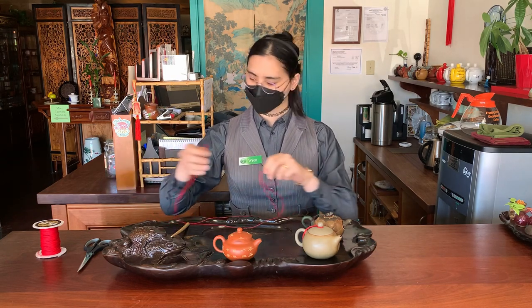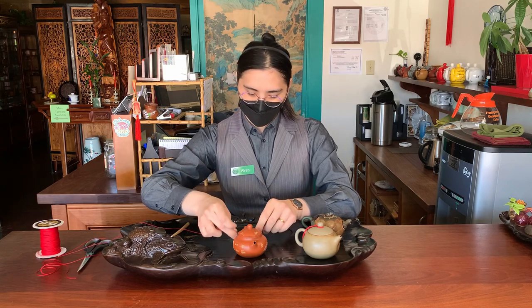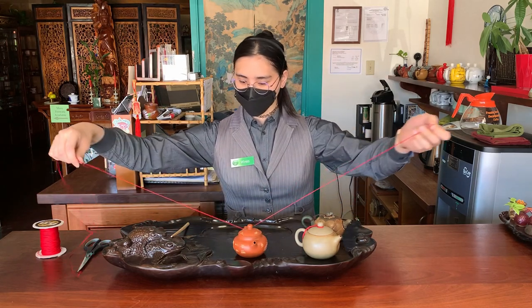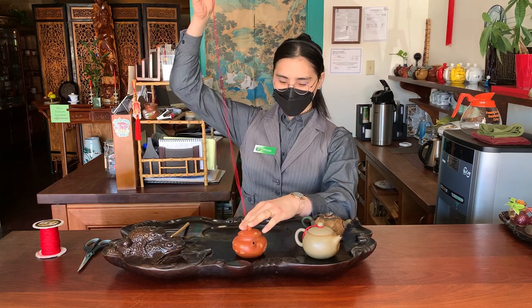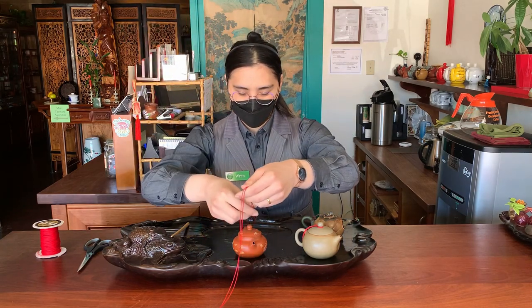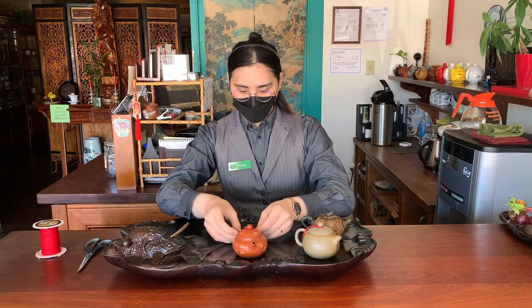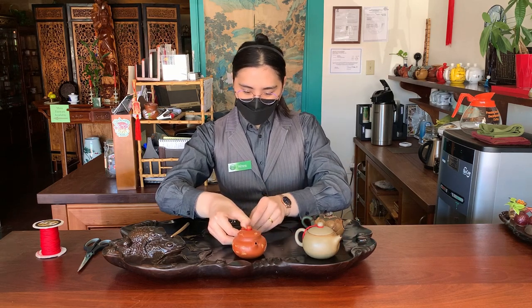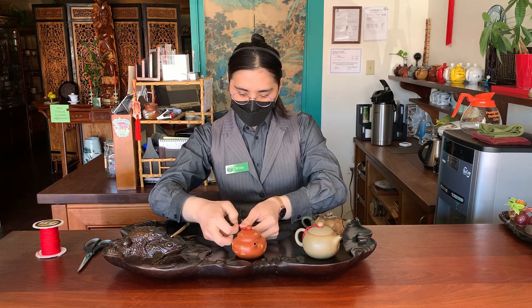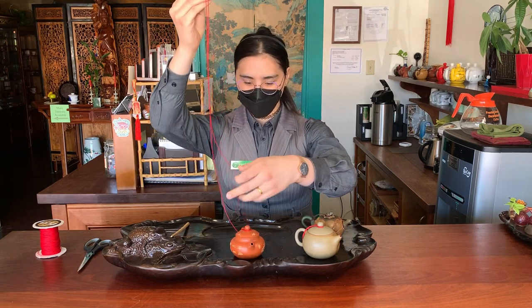Let that cool off for a minute. Then take your teapot and line it with the handle facing toward you and thread that through. Loop it around the very top part, then back again. Do this one more time through the handle, making sure the ends are even, and then back up to the top again.